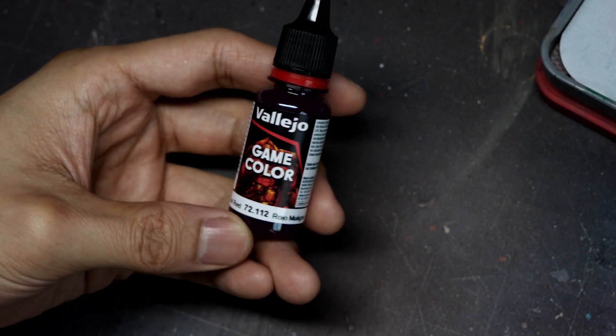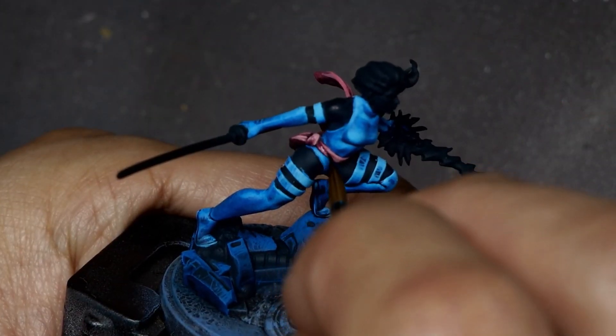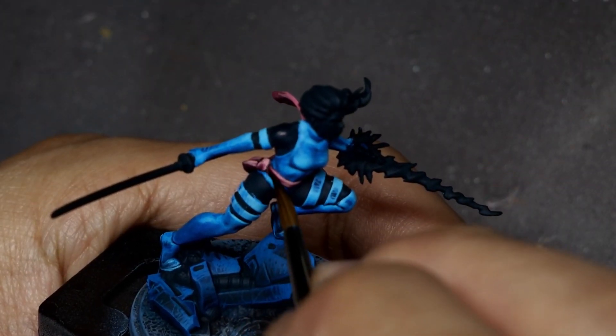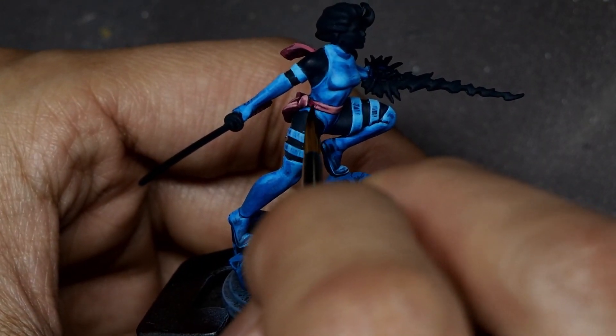To finish it all off, I go back in with a few glazes of Game Colors Evil Red. I dilute this to about a watercolor consistency and do a few passes — especially on the sash, the bindings, and the hair — to get a nice rich finish in the shadows.